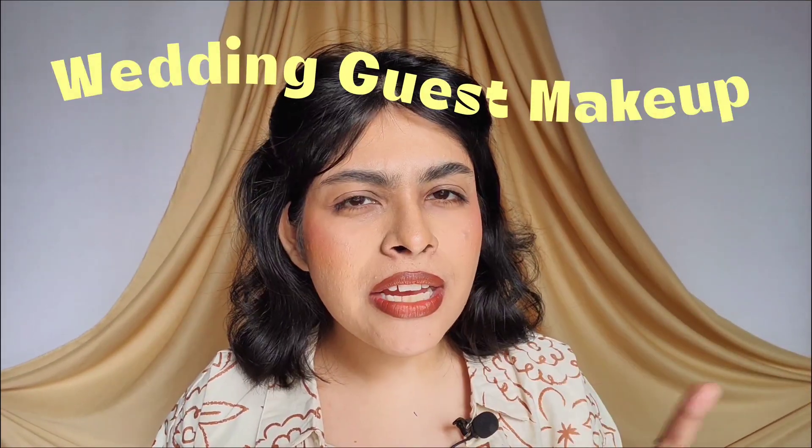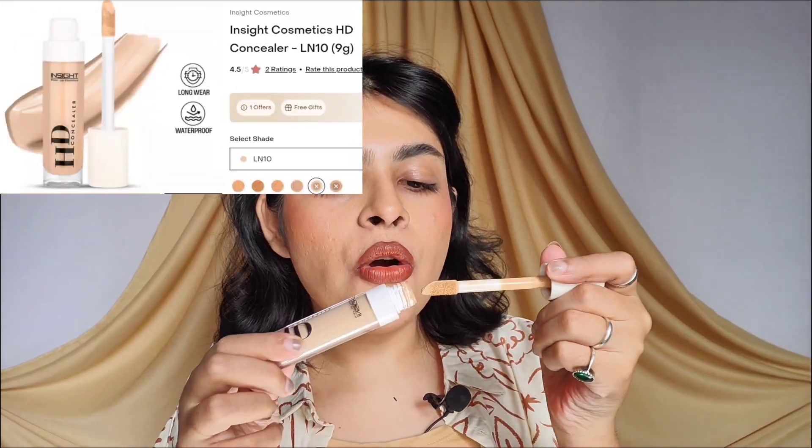I got a lot of requests for wedding guest makeup, so I was thinking of doing this eye look today. It is very appropriate. I have nothing on my eyelids right now. I'm going to go with a little bit of lighter concealer — tap, tap, tap. Okay, looks like my eyelids are all prepped and primed.